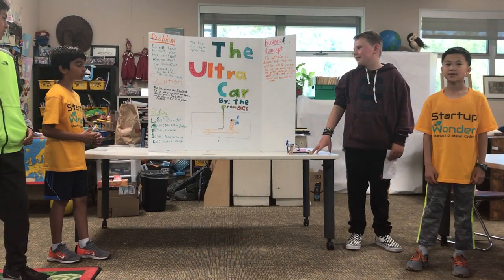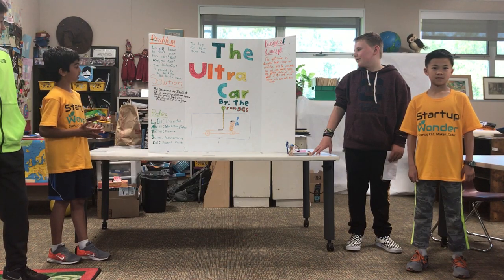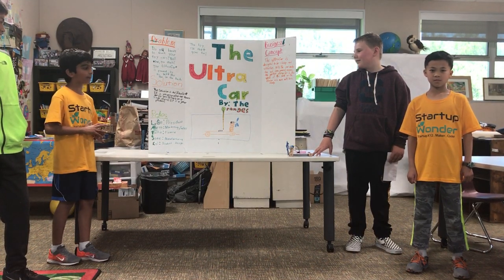The solution is the Ultra Car. It is jet-propelled and doesn't run on gas. It runs on a single engine. It is a great product.